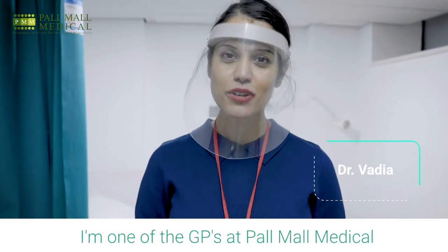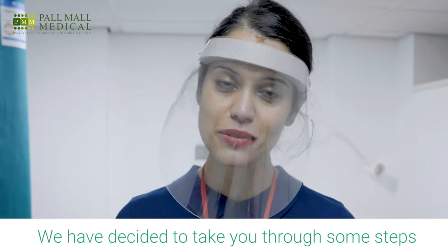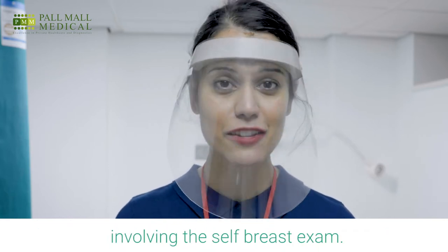Hi, my name is Dr. Vaidya. I'm one of the GPs at Palmal Medical. We have decided to take you through some steps involving the self-breast exam.